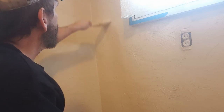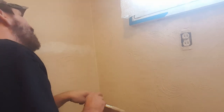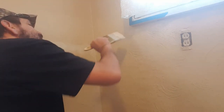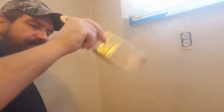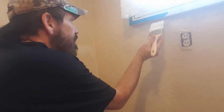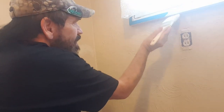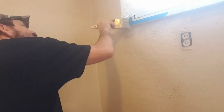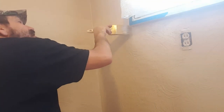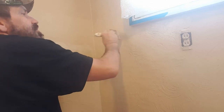Same way up here — I'll just kind of feather it in just a little bit. That looks pretty good to me. Get the bottom of that window trim really quick. Oh, that looks really really good. Make sure I get over here. That looks about perfect.